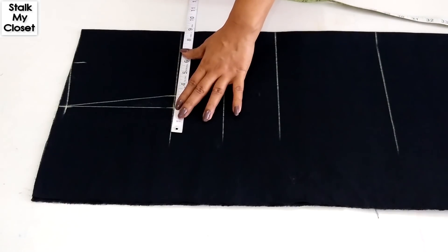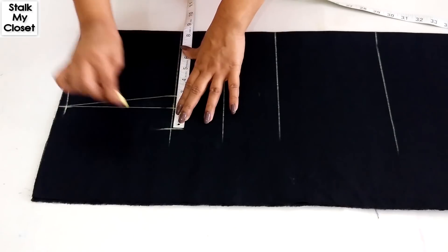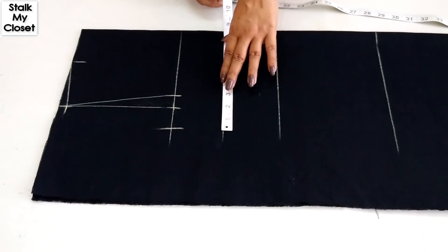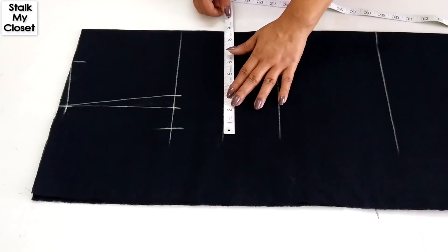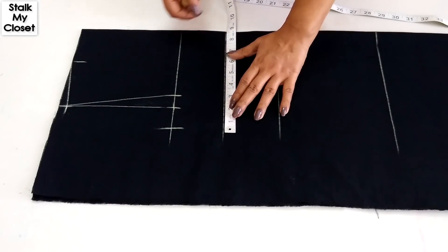In my measurement, chest round is 31 inch. 31 plus 2 is 33, and dividing it by 4 I'll get 8.25 inch. For burst, I'm adding 3 inch of ease. In my measurement, burst round is 32 inch. 32 plus 3 is 35, and dividing it by 4 I'll get 8.75 inch.